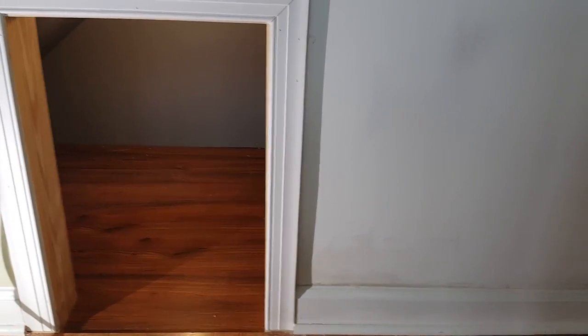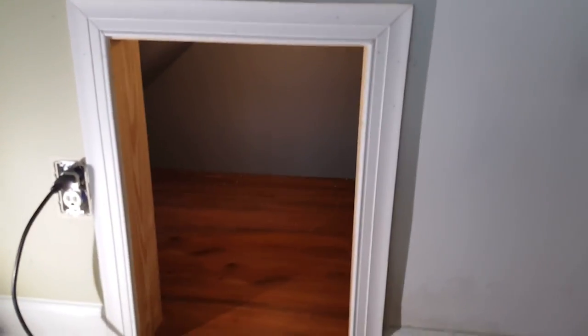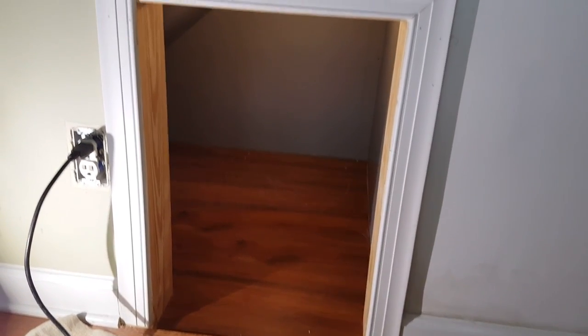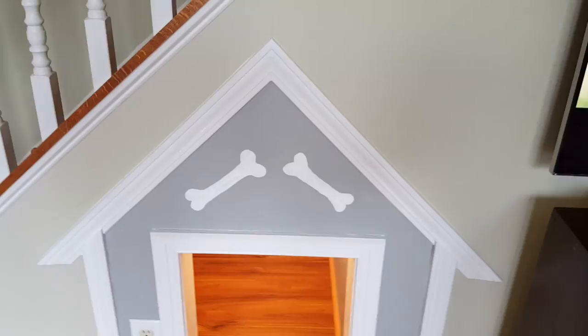Once you have the opening made, go ahead and put your frame around — this is a wooden frame. The three sides of the wood panel we're going to prime and paint. We made a patch here because we modified the wall a little bit to fit the new dog house. I'm going to put a little base molding inside, so let's go ahead and do that.